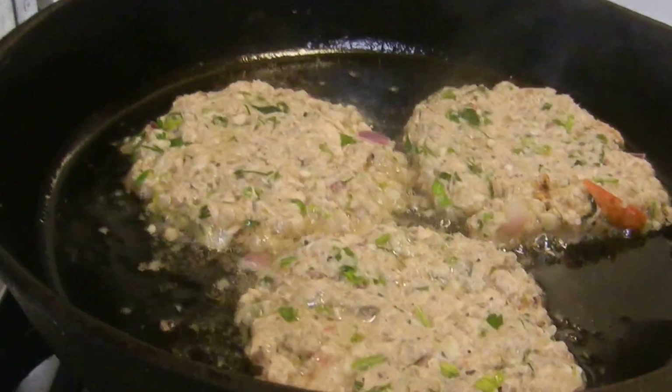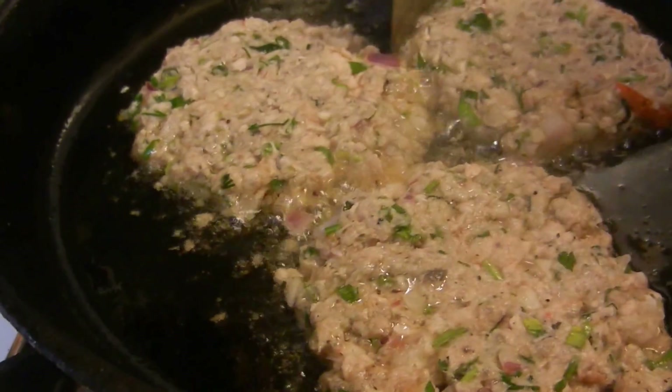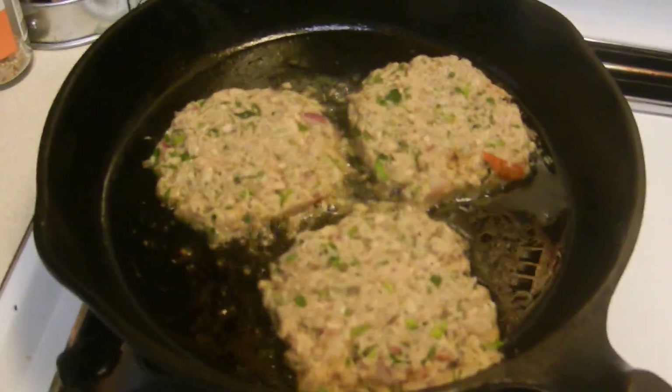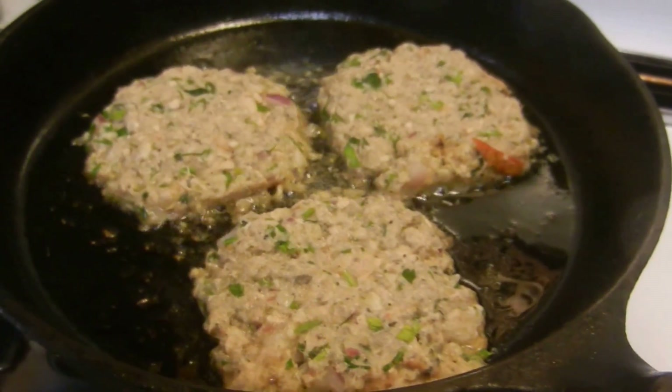Now we're gonna lower it down. Excuse me — it's a little dusty in Sacramento, or maybe it's just the fumes from the salmon burgers. Salmon burgers, okay. All right, let's pick that heat up a little bit more. All righty, come on.